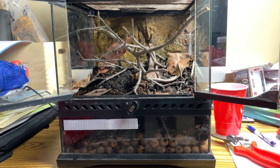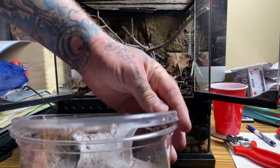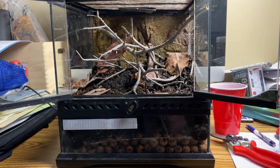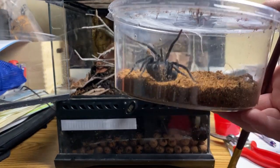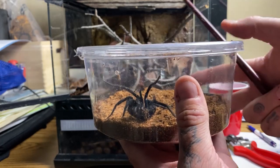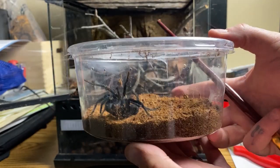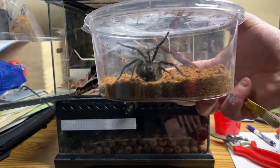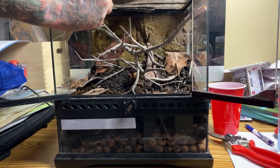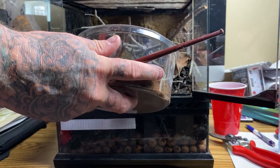The challenge with moving her is that, being a tunnel web or curtain web spider, she's built an incredible labyrinth and everything is attached to the lid. So I put the container on the ground and used the back end of my paintbrush to slowly tease all her webbing off the roof. As I mentioned, she did all of this in three days. She is decidedly not happy — this is a rather highly venomous species so I definitely do not want to be tagged by her, but we want to move her over as calmly as possible.